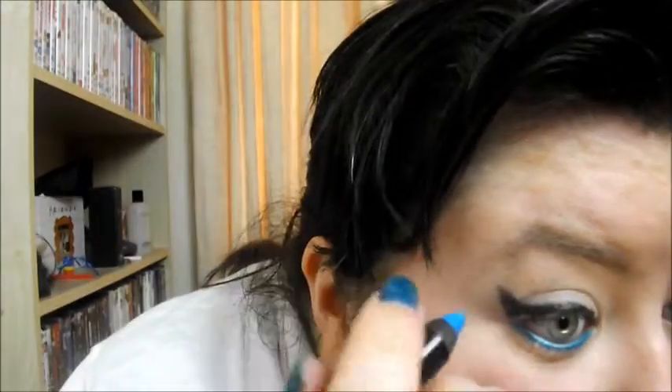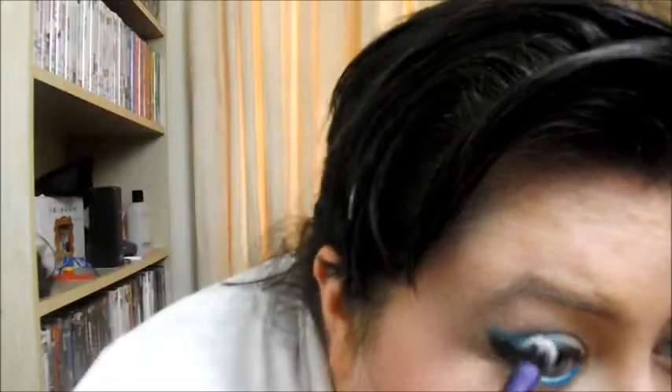Then I'm taking the Rimmel Scandaleyes Tempting Turquoise eyeshadow stick and what I'm going to do is line my waterline with it. The colour on this is just so pigmented — absolutely gorgeous. Perfect for the summer. So then what I'm going to do is from that corner flick, I'm going to work that in through the socket, just on top of that liner. And then with a base shadow brush I'm just going to blend that through, just a bit neatly.